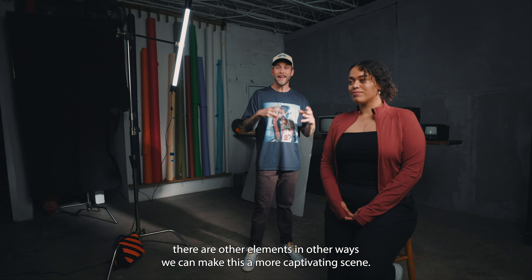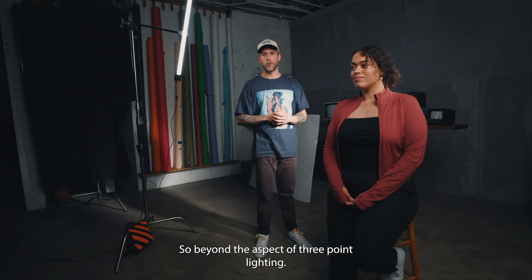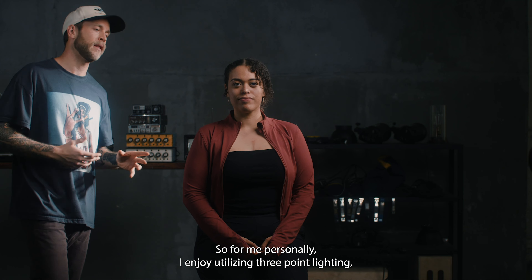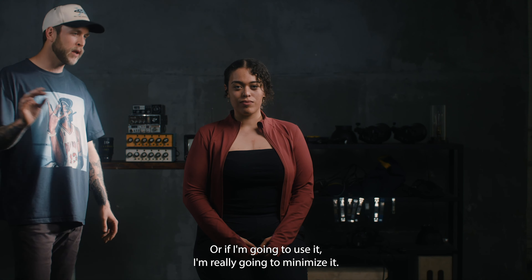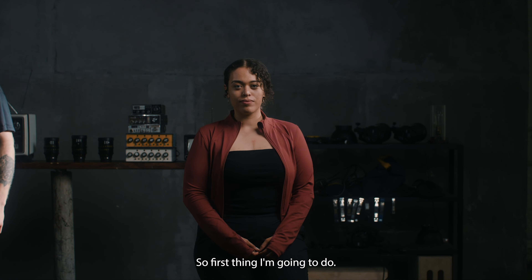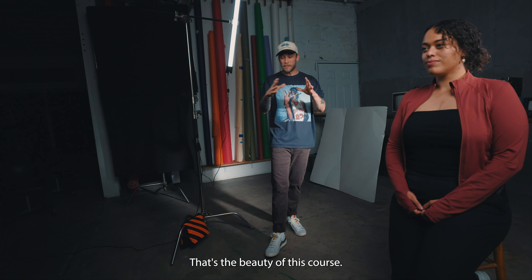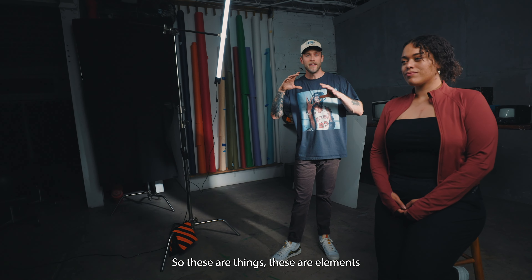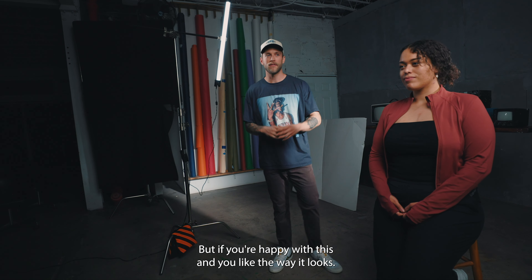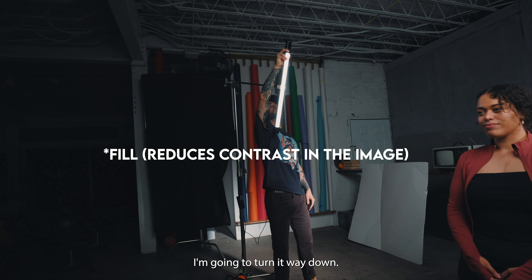Beyond three-point lighting, there are other elements that can make a more captivating scene. Personally, I enjoy utilizing three-point lighting, but to be honest it's not really my favorite — if I'm going to use it, I'm really going to minimize it. This is all my personal opinion, so take it with a grain of salt. If you're happy with the look, run with it. For me, if I'm going to use diffusion, I'm turning it way down.